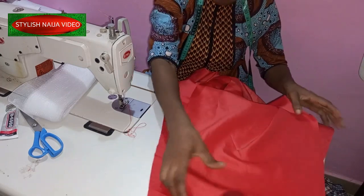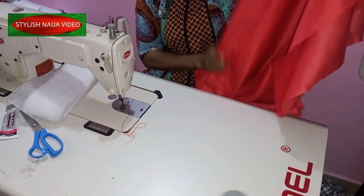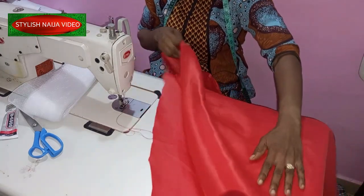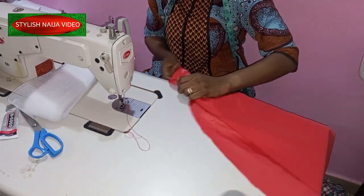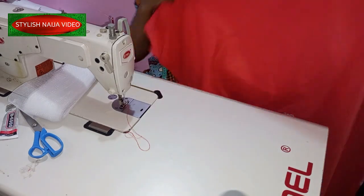For this side train, what we're going to do now is place the right sides facing each other. So the right sides are facing each other — that's what I'm going to do here.